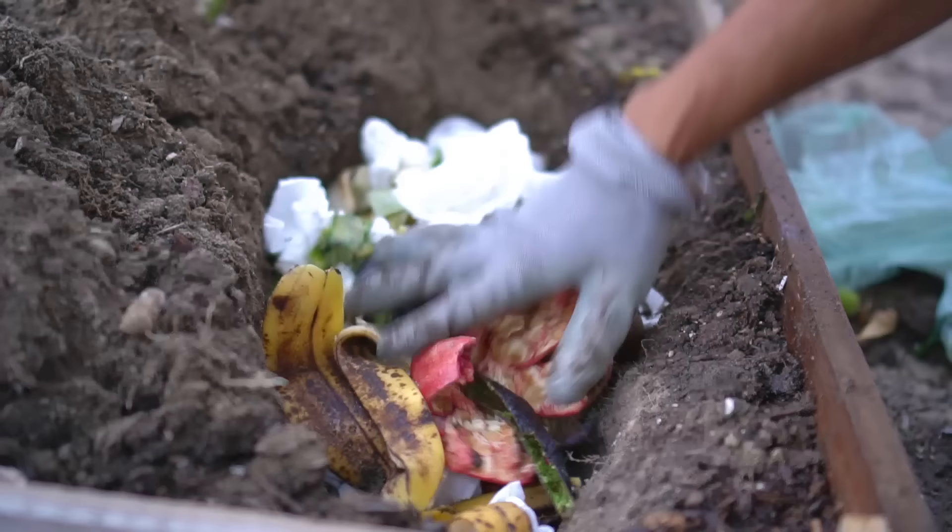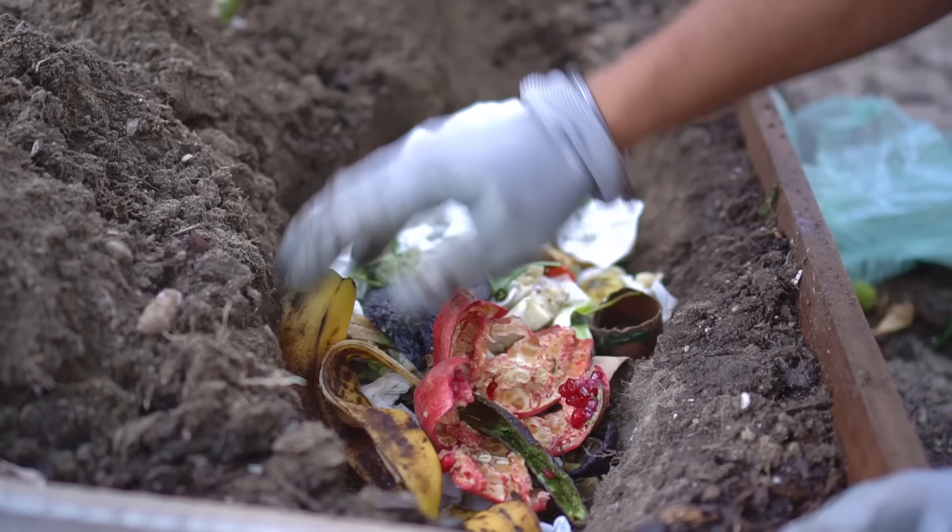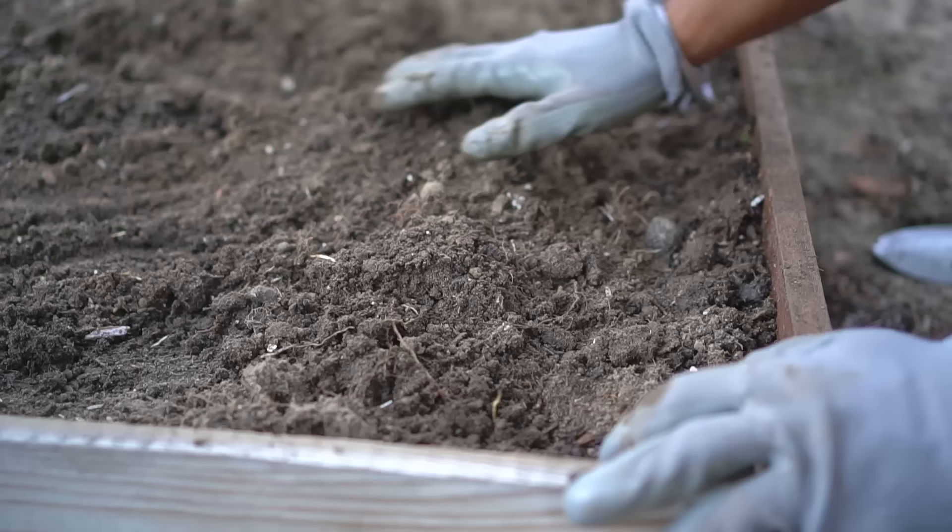It is crucial to add paper towel or some sort of brown material to your kitchen scraps because it provides carbon to aid in the decomposing process. Paper towels prevent bad smell, help to retain moisture, and attract earthworms.